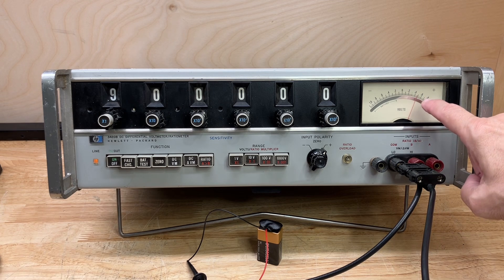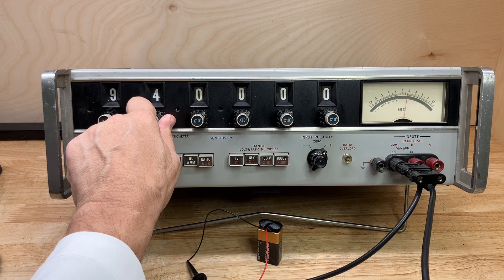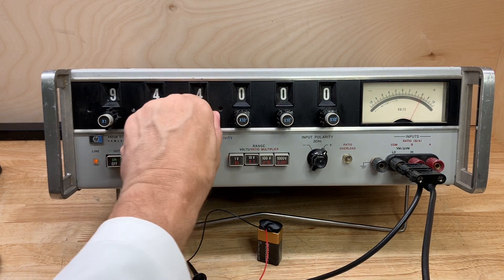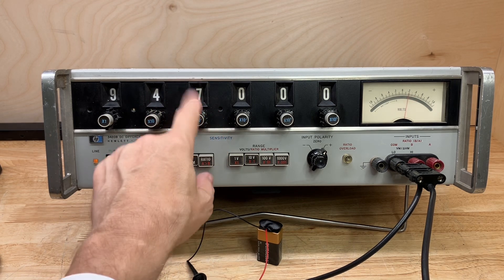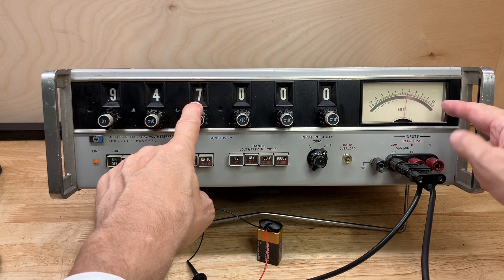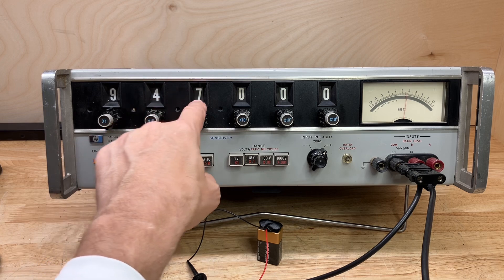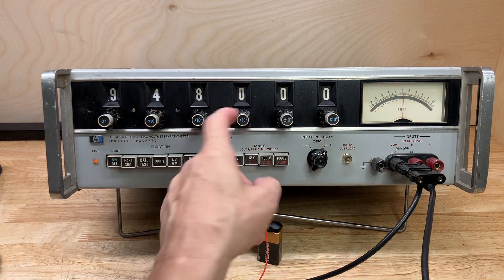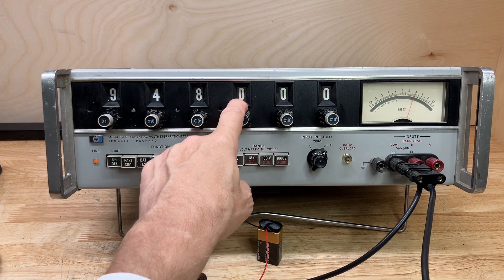Now you can see the meter reads about 4.7, so this dial will have to be set to 4, and the next one will probably have to be set to 7. As I set the adjusted dials the meter comes closer to zero — it still reads more than one, so I have to go more than one. It's 9.48. Now we can drop down to the next level — times-10-to-the-third sensitivity — so we're looking at the nearest 10 millivolts on the 10-volt range.